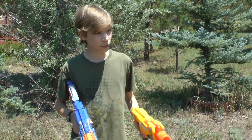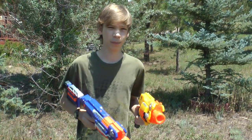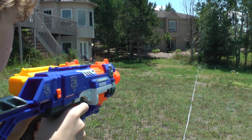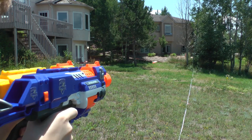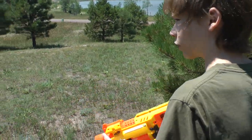Now we're outside. We have a 70-foot reel lined up. We've got these two guns with new batteries in them. So we're going to be shooting. I reloaded and I'm going to be shooting the Barricade first and then I'll do the Stockade.